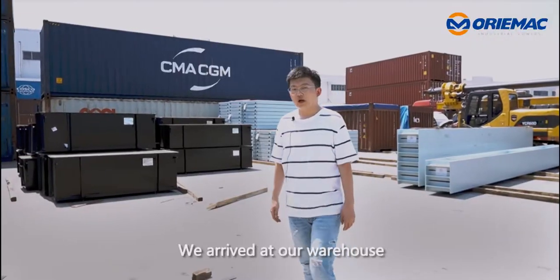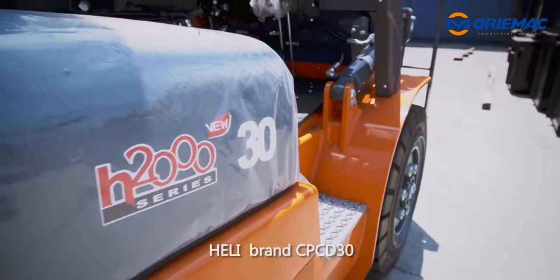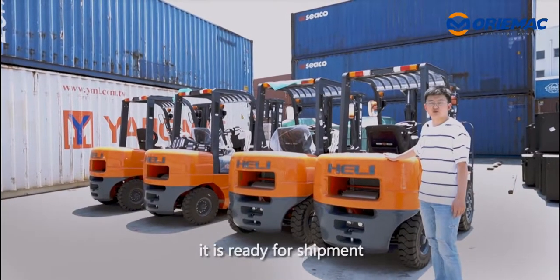We arrived at our warehouse. Here are four units of forklift, Heli brand CBCD30, ready for shipment.